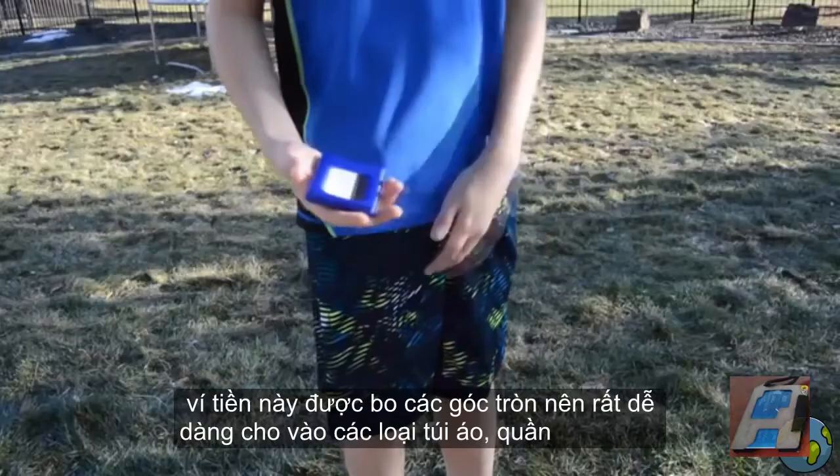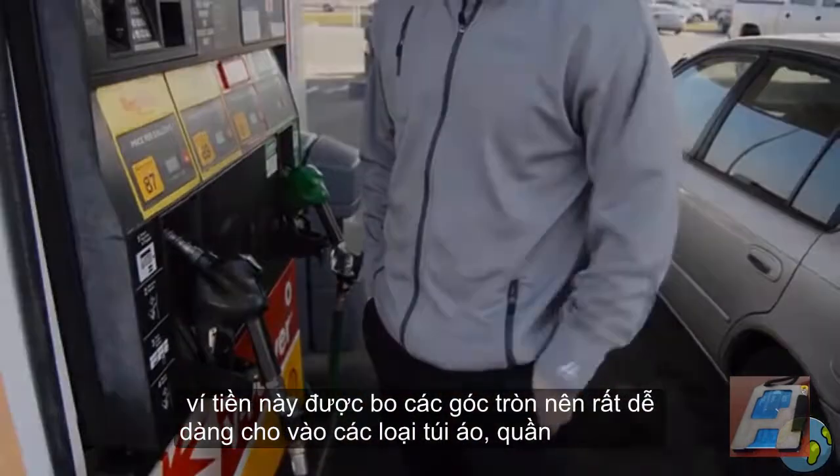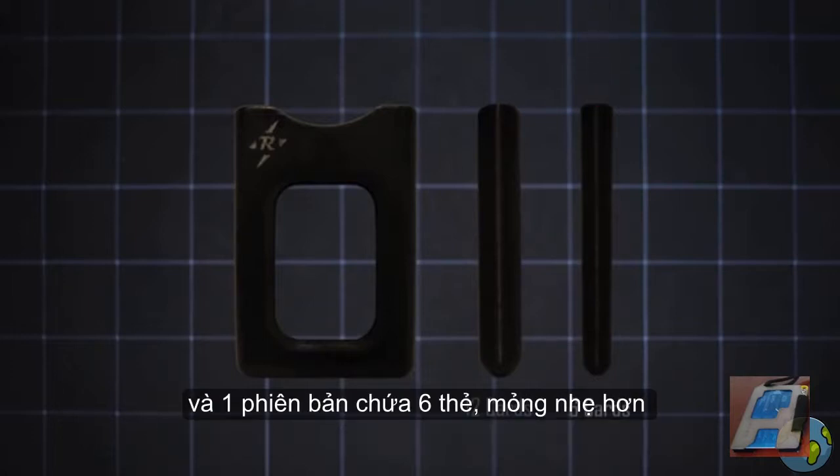The wallet's fully rounded exterior allows it to easily slide into any pocket. The RapidWallet will come in two sizes. The first release will be the 12 card version. But if we reach our stretch goal, we'll also immediately release a slimmer 6 card version for those who need a little less space.